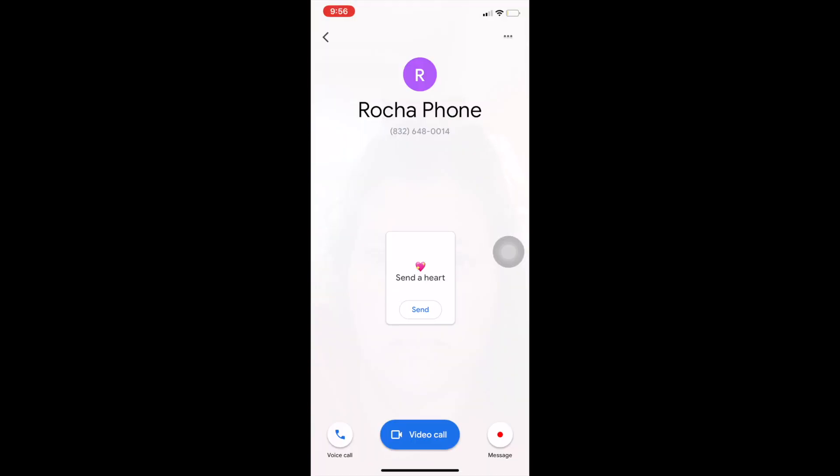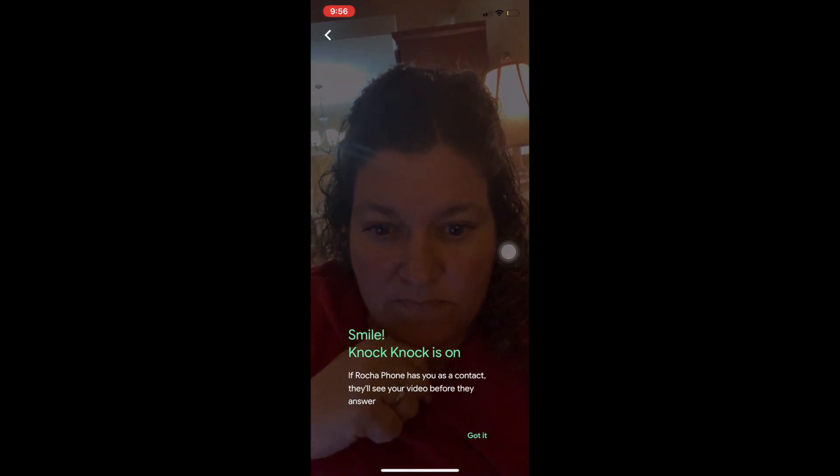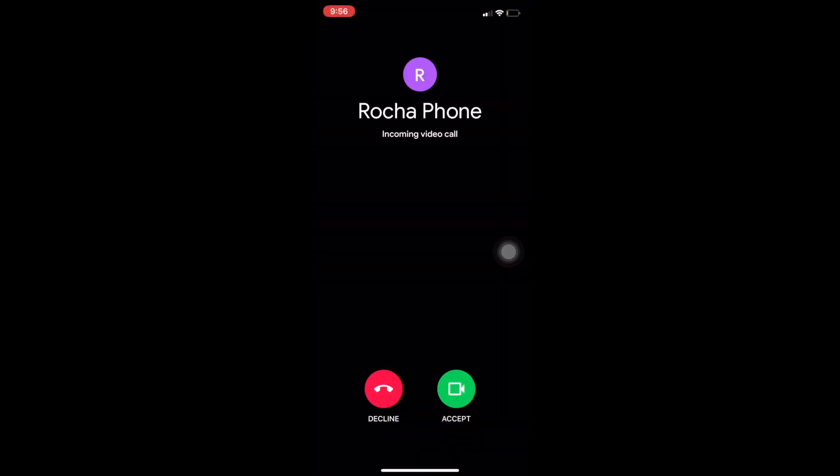One of the great features is the knock-knock feature. That way someone can see who's knocking at their door before they answer the call.